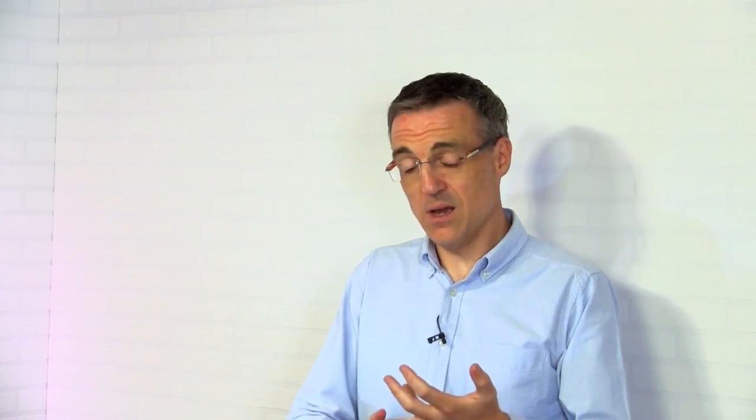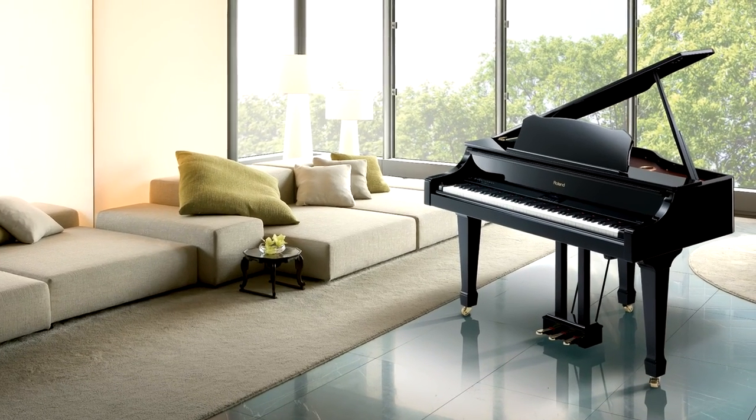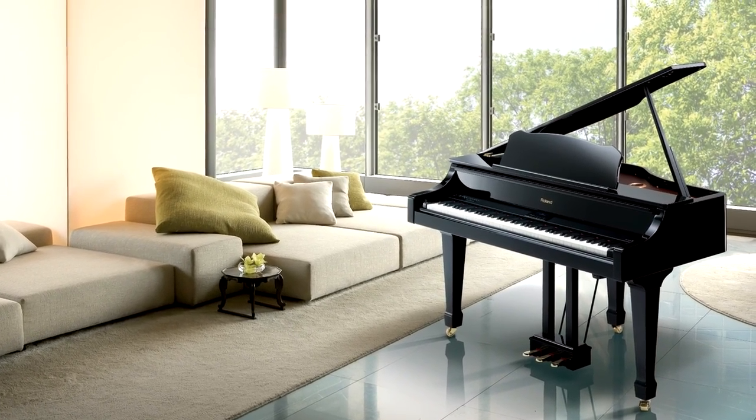I mentioned there were four different types — the upright digital piano, the compact upright, the portable digital, and the stage — but actually there's five. The fifth type is a grand piano. If you've always fancied the look of a grand piano but haven't had the space, you can get a digital piano in a baby grand cabinet. Not only do you get the look of a grand piano, but also the sound, because a baby grand cabinet has the space to house the flagship audio system.